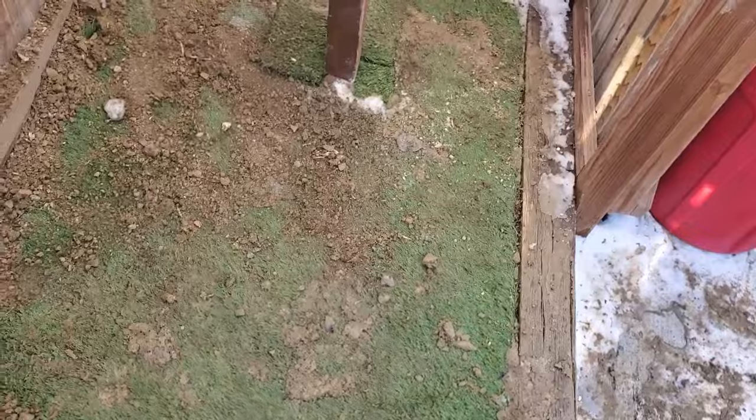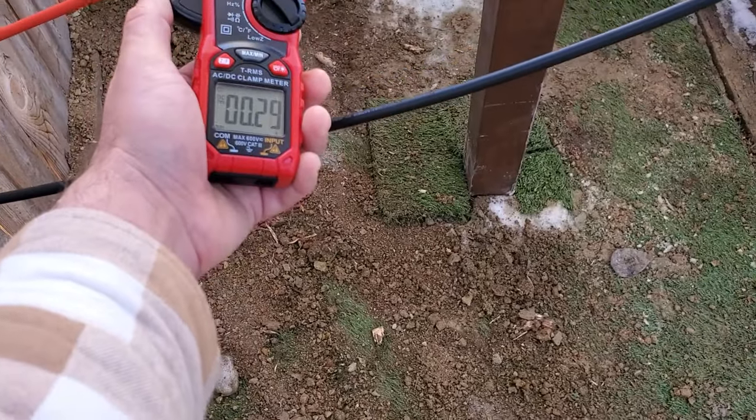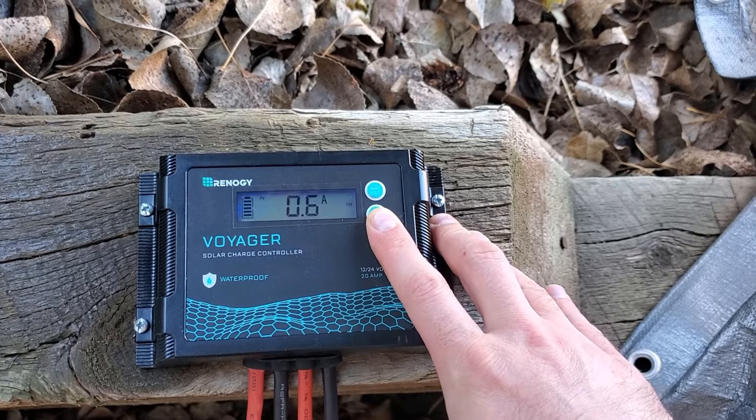I'm going to test it with my ammeter. It's basically zeroed out — and I'm pulling only about 0.6 amps. Let's check the charge controller to confirm that reading. There it is, 0.6 amps. I'm not going to lie, this is a little bit disappointing. I'm expecting about 10 amps and I'm getting less than one. This is very reminiscent of the problem we had with the panels on the deck. I think it might be that little corner that's in the shade.